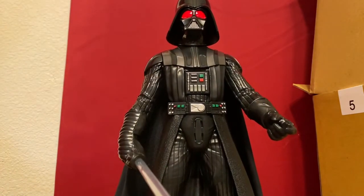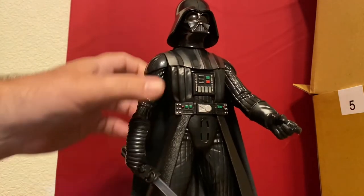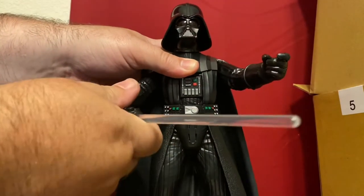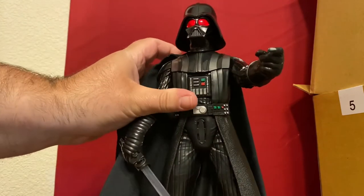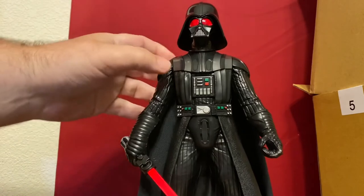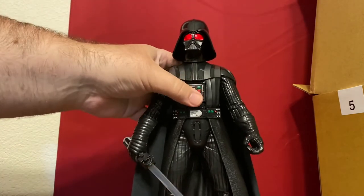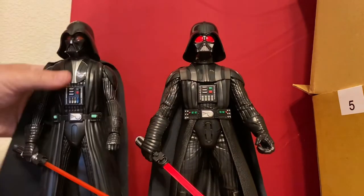All the phrases are from the original trilogy, so nothing from Obi-Wan. You have him doing a force choke. I mean, it's not that great of a figure — it looks pretty good. You know what it reminded me of when I first saw it?